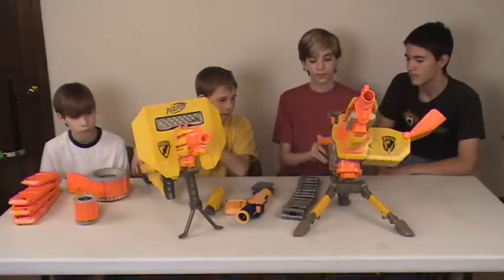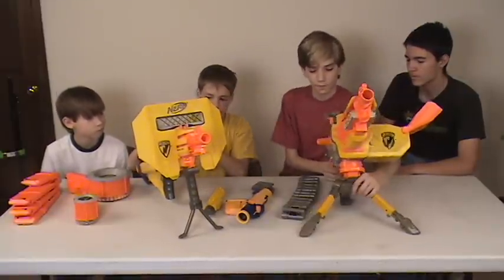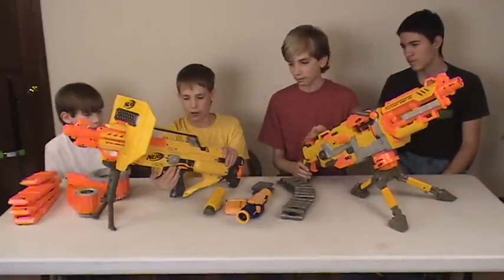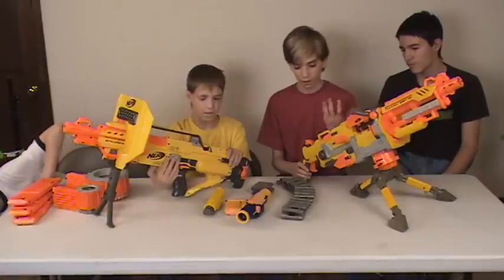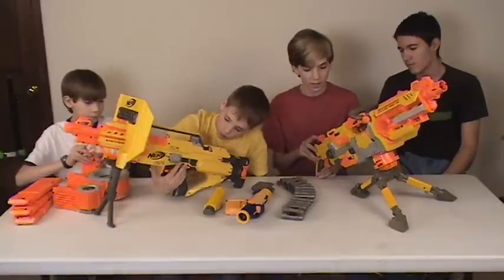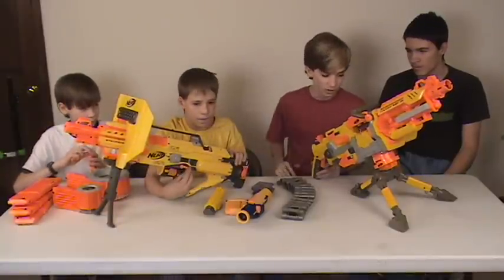On the safeties: the EBF-25 has its on/off switch here, and the Stampede has its on/off switch right here with a cover over it, presumably to keep dust out. The EBF-25's switch is on the side, so it won't necessarily get dust on it either.